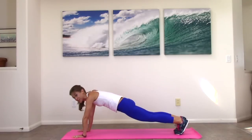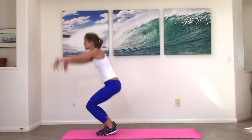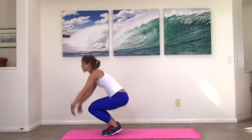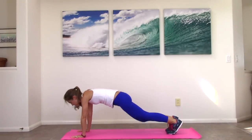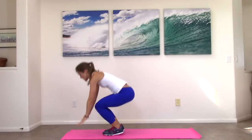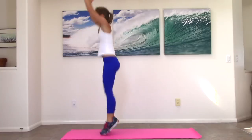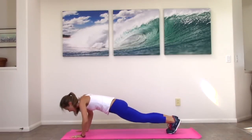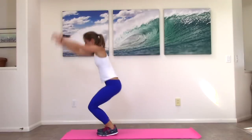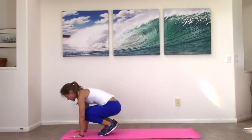When you're ready, you're going to jump forward, jump up, come down, jump back. Forward, up, down, back. To modify, you just step, stand, down, and back. You can do this as slow as you need. If you want to make it harder, when you come back, add a push-up. Then forward, up. So you'll see everything we've done until now kind of prepared us for this.